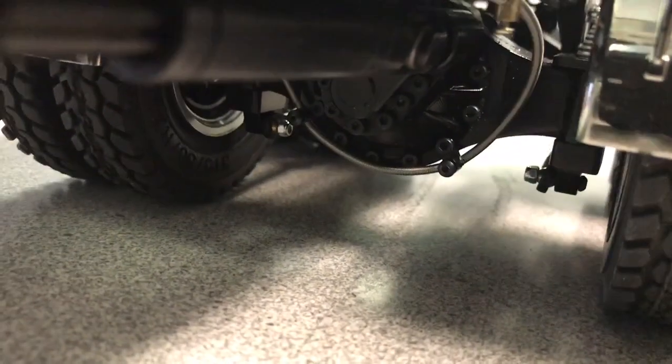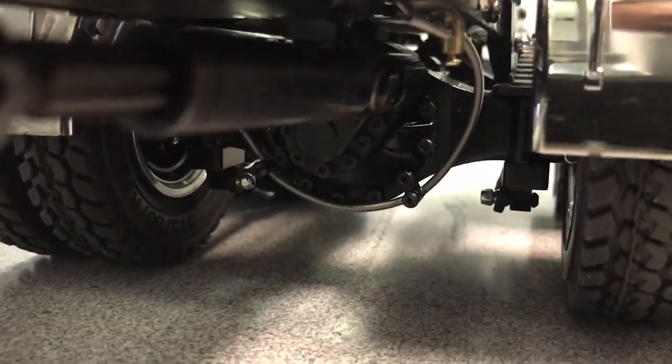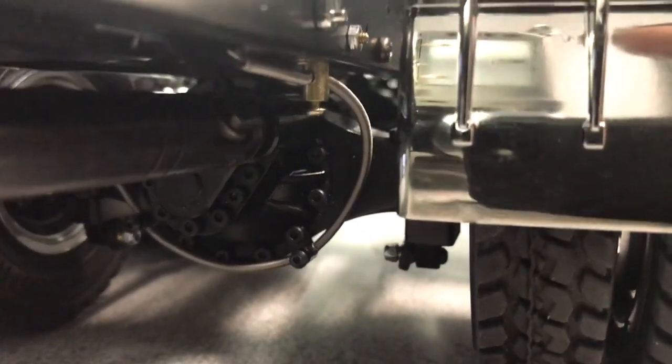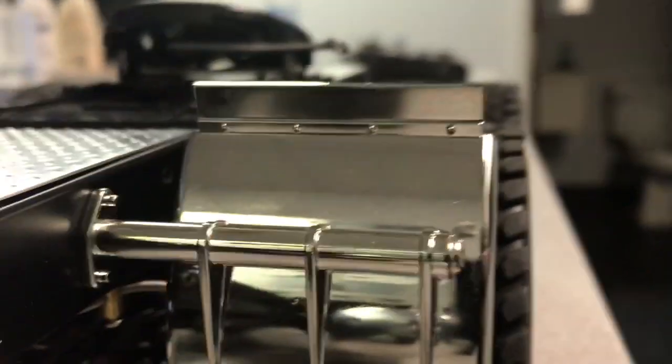I did all my differentials. You can see the wires. Now this one gets kind of tight, but I think that's going to be fine.